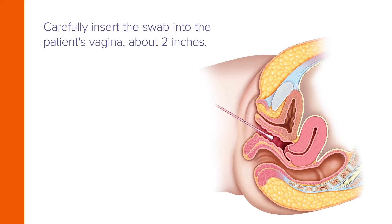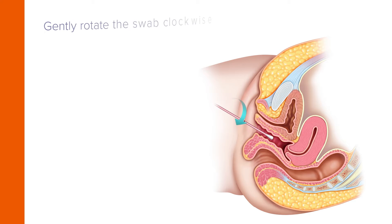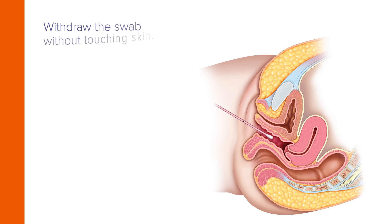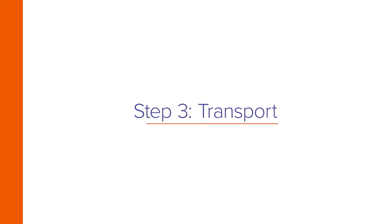Five centimeters past the introitus. Next, gently rotate the swab for 10 to 30 seconds. Make sure the swab touches the vaginal walls so that moisture is absorbed by the swab. Then withdraw the swab without touching the skin.